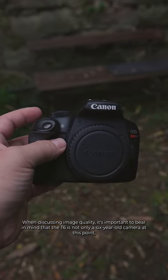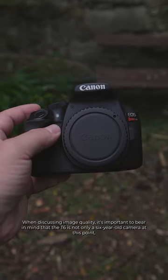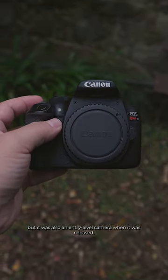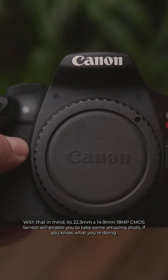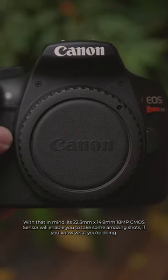When discussing image quality, it's important to bear in mind that the T6 is not only a 6-year-old camera at this point, but it was also an entry-level camera when it was released. With that in mind, its 22.3x14.9mm 18MP CMOS sensor will enable you to take some amazing shots if you know what you're doing.